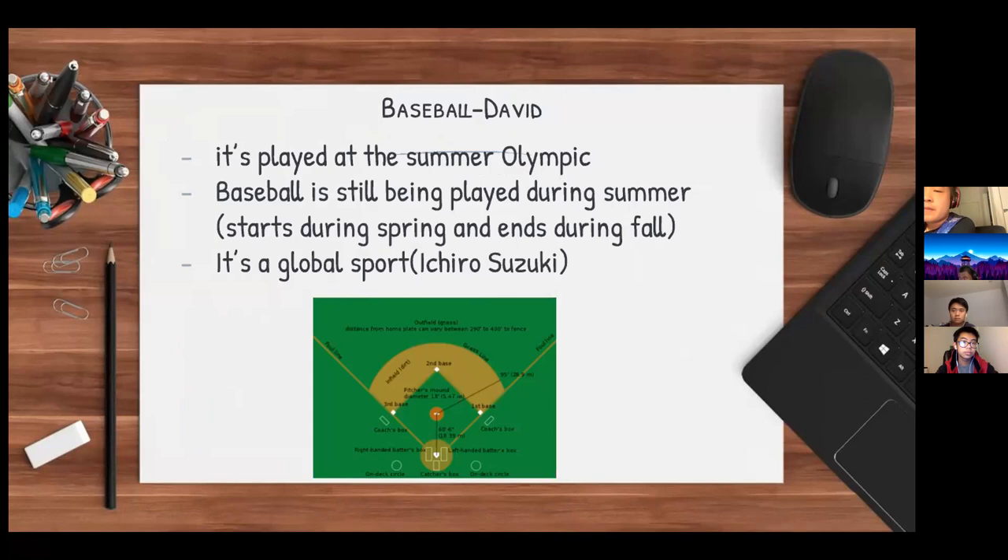The league is called Major League Baseball in the US. Baseball starts during the spring, which is called spring training, and ends during the fall when the World Series ends. Baseball is also played globally.